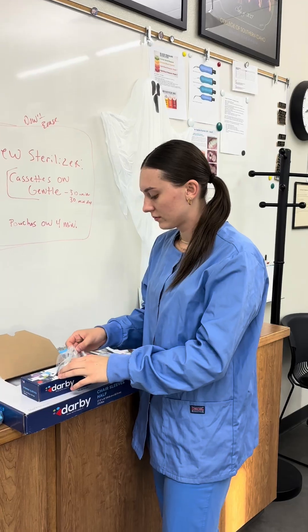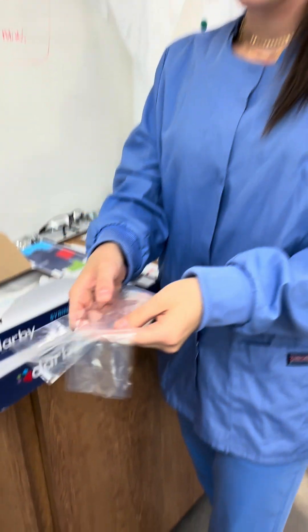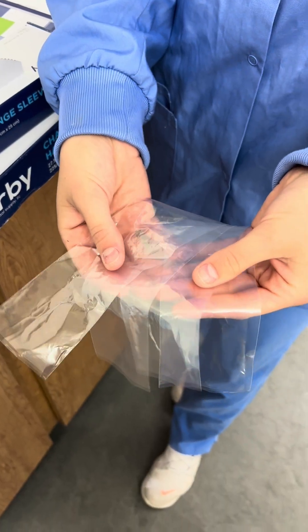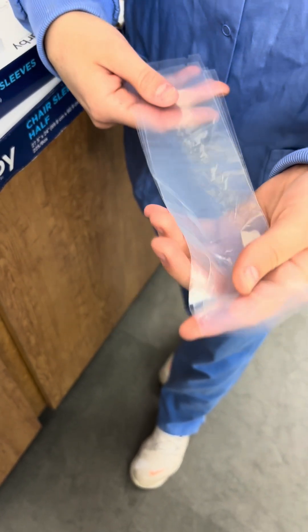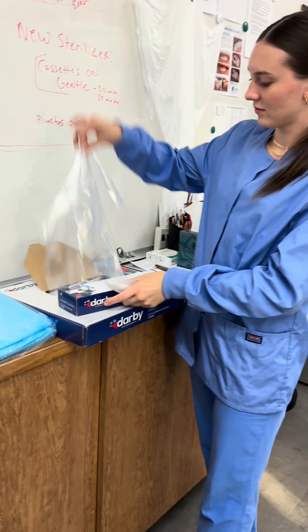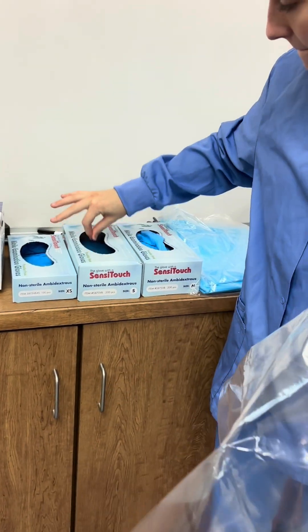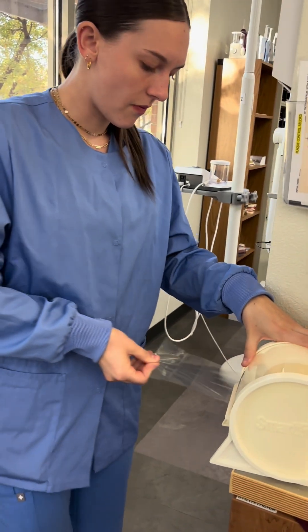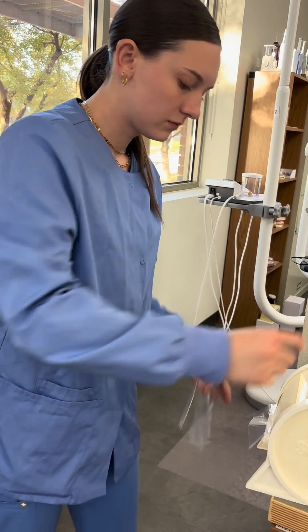This is Ellie and she's going to grab the barriers: four barriers for the light, the saliva ejector, the high vac, and the air-water syringe. One for the chair and a pair of gloves. And she's going to get barriers for both screens and the mouse.